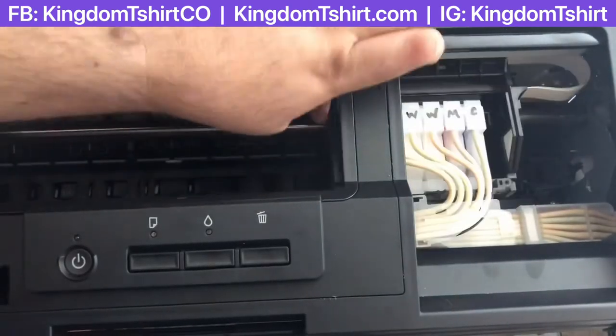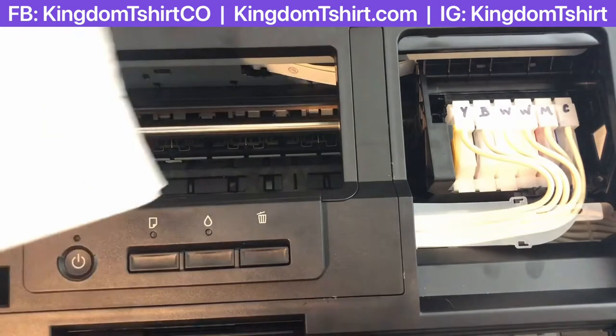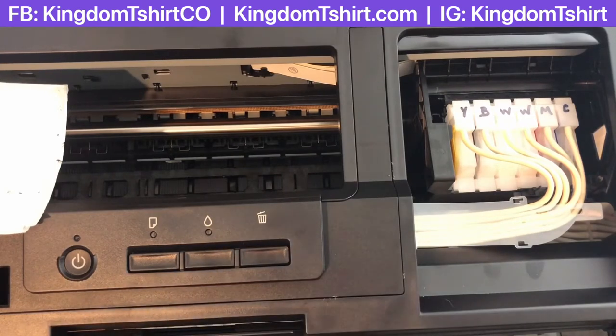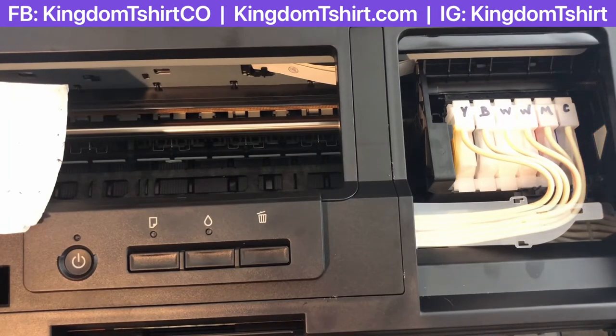The printer head is now loose. We're going to remove the dampers and put in cleaning solution. You want to do this at least two times per week. But if you're worried about clogging, the recommendation for DTG printers is to clean your print head every day after use. I'll go with that recommendation — clean your print head every day to make sure you don't have any type of problem.